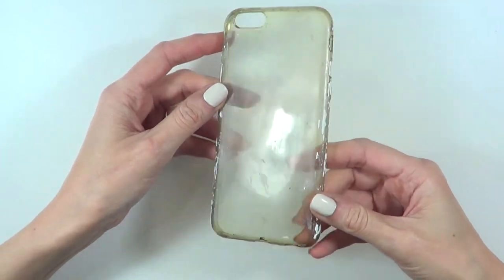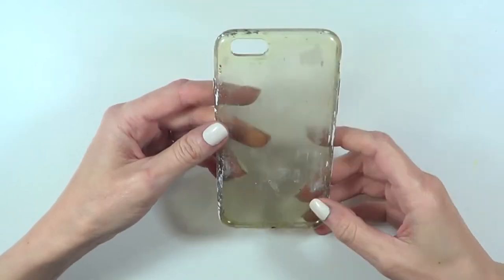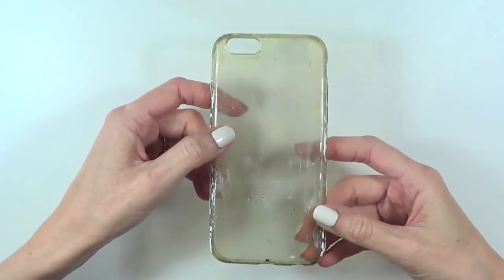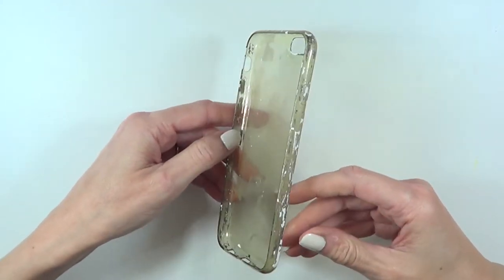For this, I'm going to be working with this phone case that is pretty old, as you can see. It used to be clear, just so you can imagine how much I've used it. I bought it online. And it has some leftover paint all over the place. But since we're going to be painting this anyways, I don't really mind.